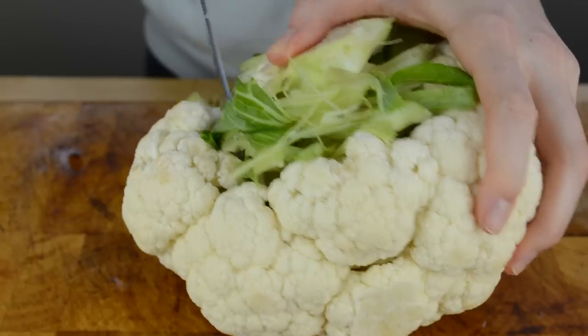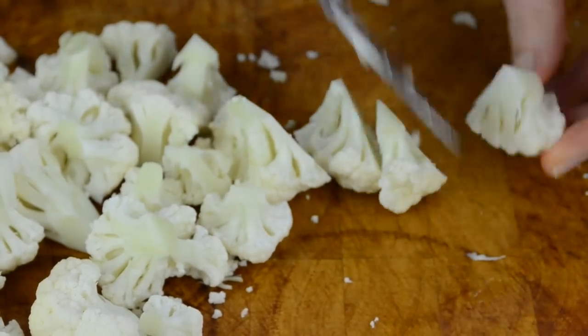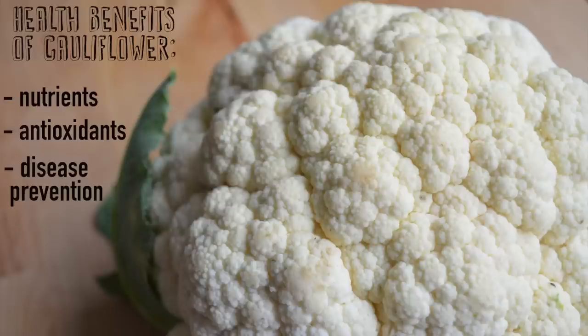Next, grab your cauliflower. I already washed and dried mine. Cut it into florets of approximately this size. Cauliflower is one of those vegetables you want to be eating on a regular basis. It's extremely nutritious, full of antioxidants, helps to prevent numerous diseases and to detoxify your body.